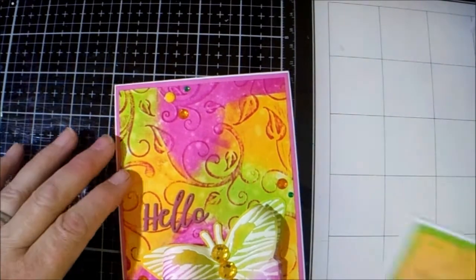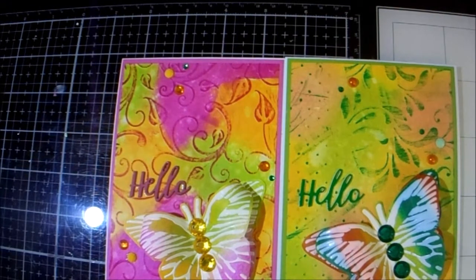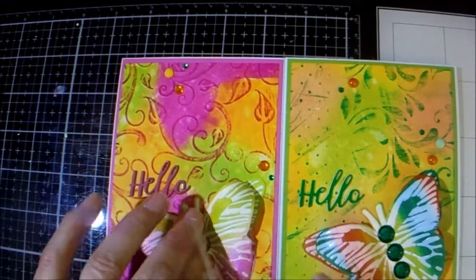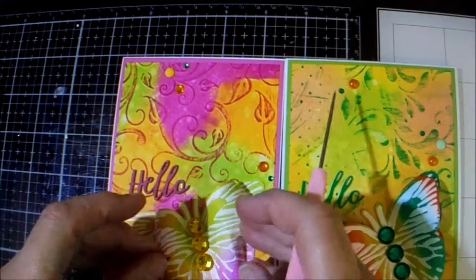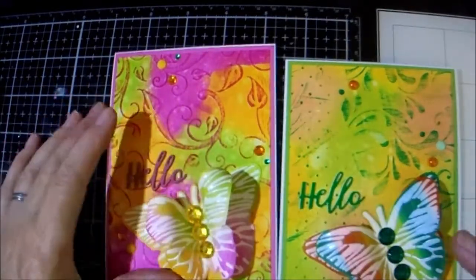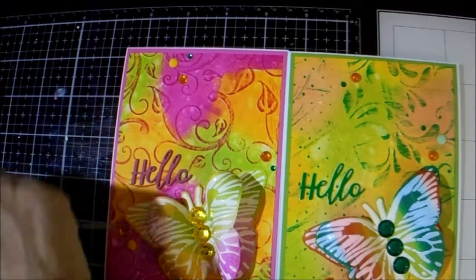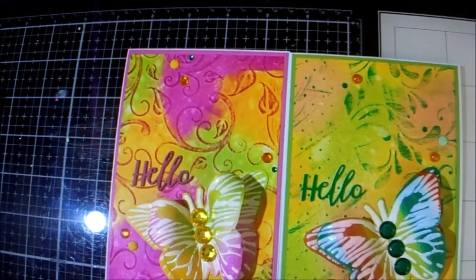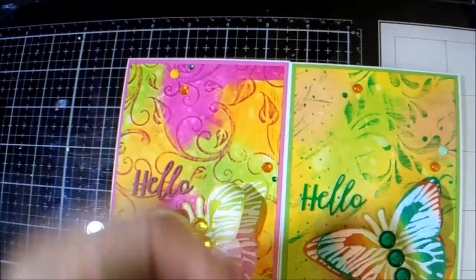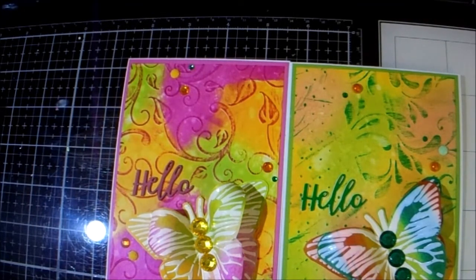So there we go — card number three from the Paper Crafts Society box number eight. I hope you like it. If you would give me a thumbs up that would definitely help me. Please feel free to emulate anything that I make — I don't see the point in going on YouTube and making something and then saying nobody's allowed to copy it. Until the next time, thanks for stopping by. I really do appreciate it — until next time, Jackie out.